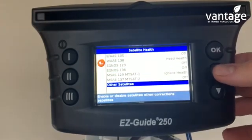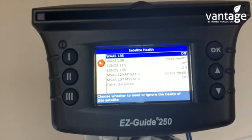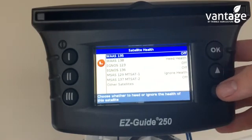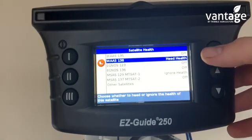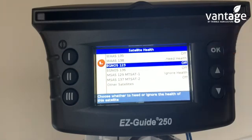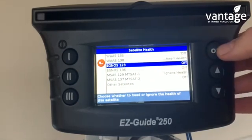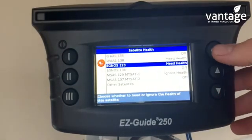So here we have our list of satellites. We want to ensure satellite 135 is turned off. Satellite 138 has to be on health. Satellite 123 has to be on health — so we're changing this. Highlight satellite 123, click OK, scroll down to health, click OK.